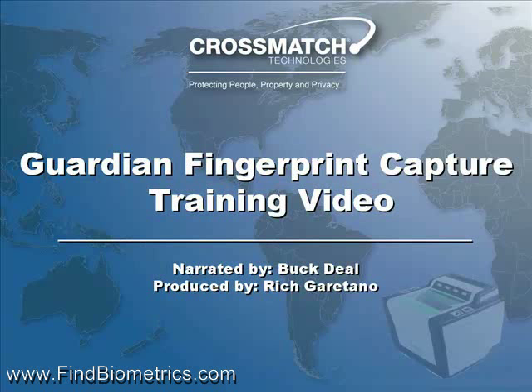Welcome to this CrossMatch Technologies training presentation on capturing rolled and slapped, or flat, fingerprint images utilizing the Guardian LiveScan capture device.